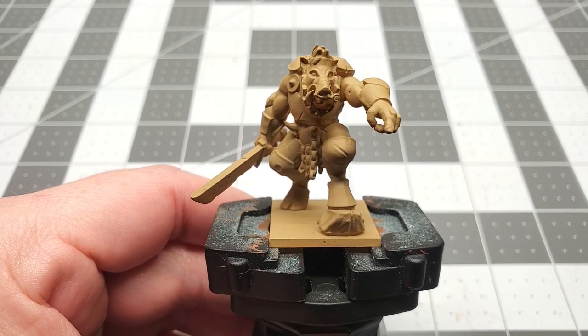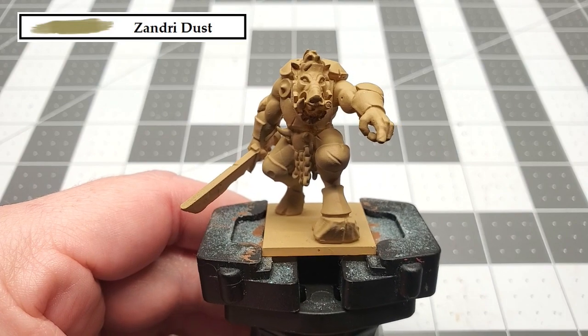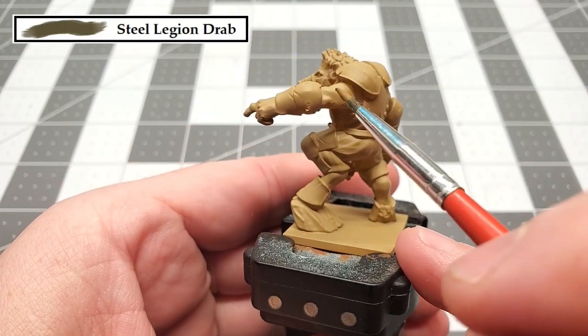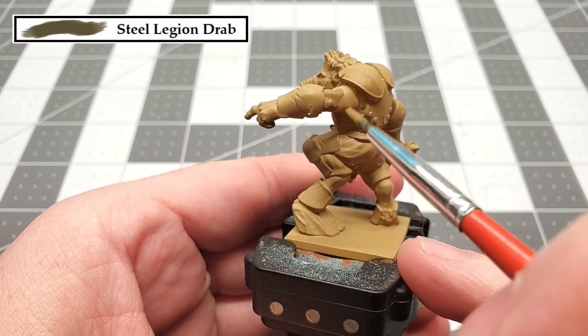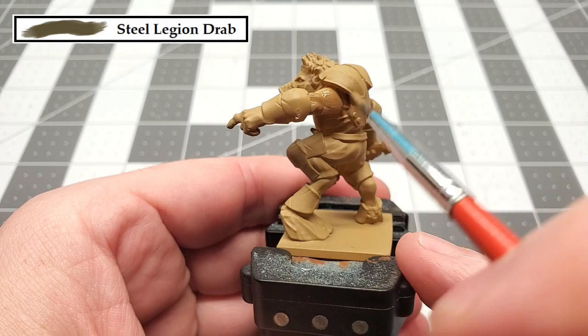Now before we begin, I undercoated this model with Zandri Dust Spray. The first color that we're going to be painting is Steel Legion Drab, and that's for all the exposed skin areas. So just take your time and work your way around the model.